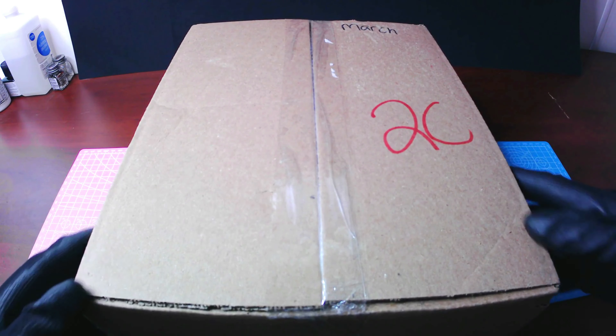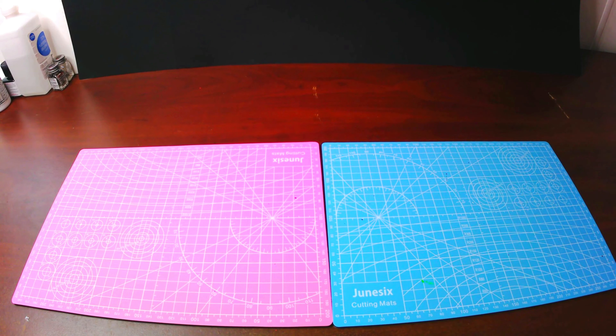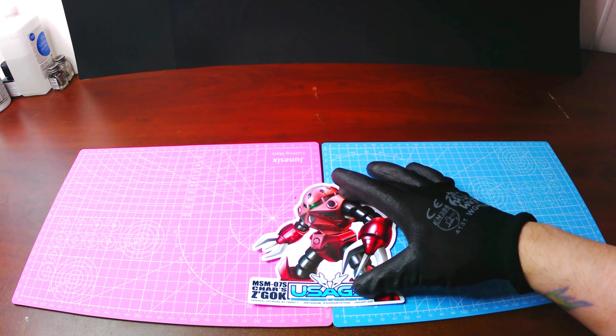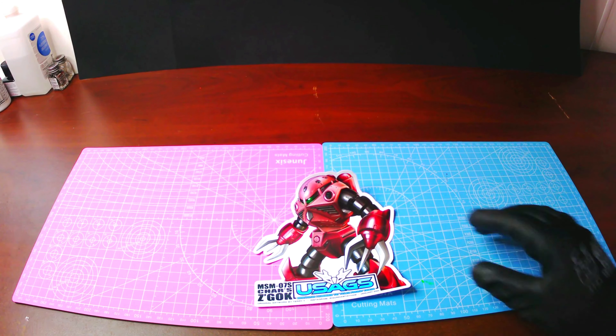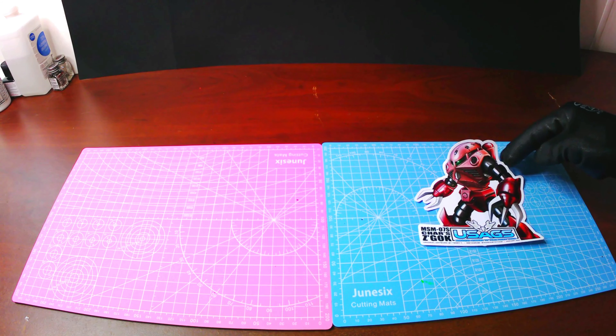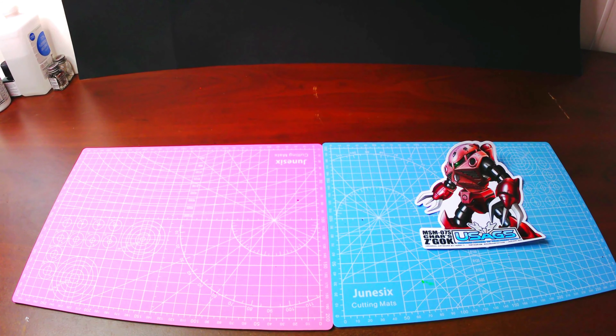I will open the box carefully as to not damage any of the contents inside. I will try my best not to take very long with the unboxing itself and instead we can focus on the contents inside. Before we get started with the items, let me move the box so we don't spoil the surprise.